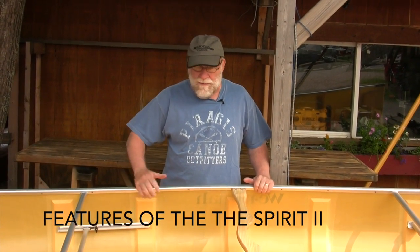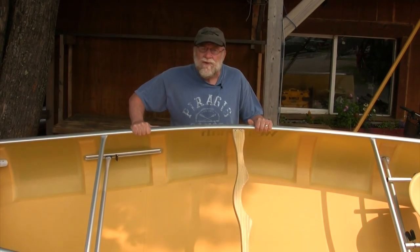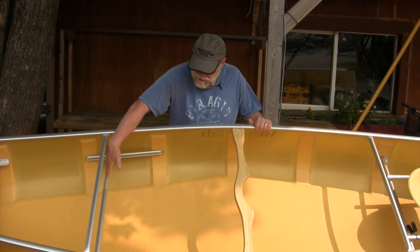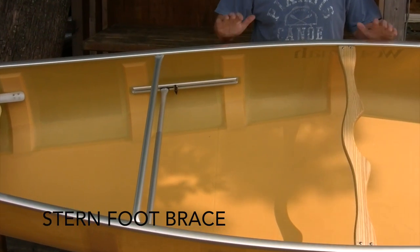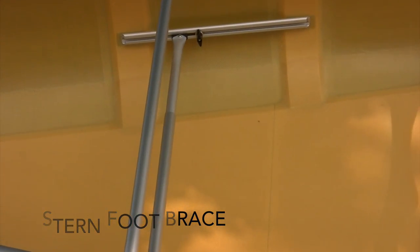I want to show you some of the features. This here happens to be the Kevlar ultralight version. It has a stern foot brace, which gives the stern paddler something to put their feet on to get a little torque when they're paddling. It adjusts for different heights.